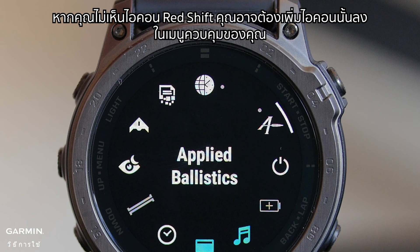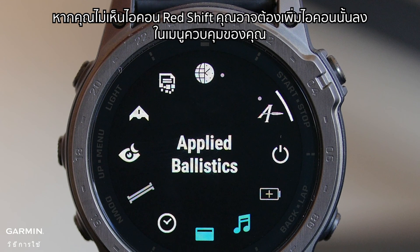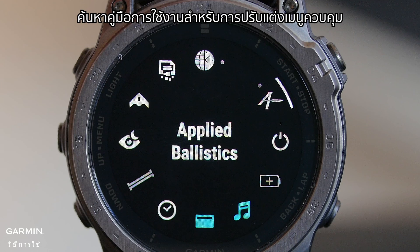If you do not see the RedShift icon, you may need to add it to your controls menu. Search your owner's manual for customizing the controls menu.